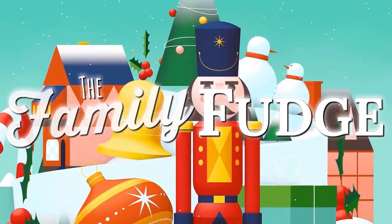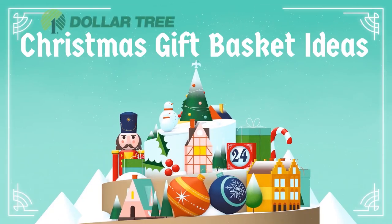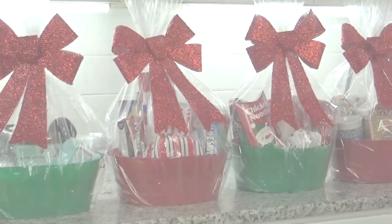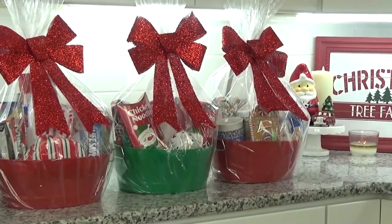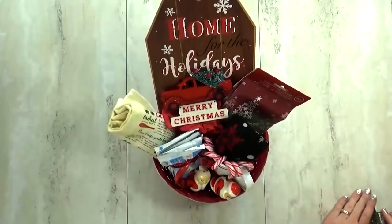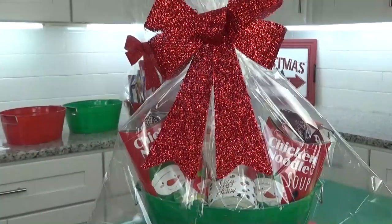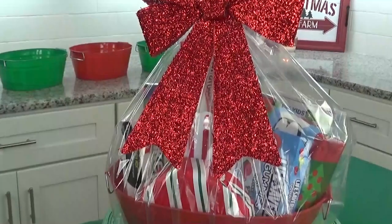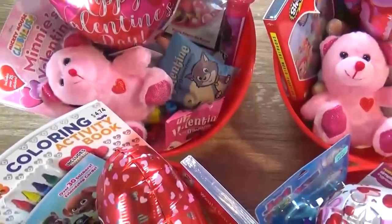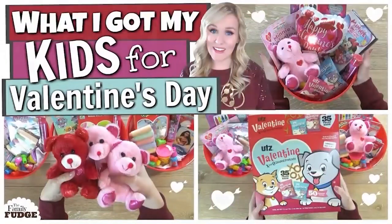Hey guys, it's Jennifer with The Family Fudge. In today's video, I'm sharing four amazing but budget-friendly Christmas gift basket ideas. All of these gift baskets only cost about $10 to put together. I'm also sharing my best tips for creating perfect budget-friendly gift baskets. Great to give as neighbor gifts, teacher gifts, coworkers, or even the ladies from church. These tips can be used for any type of gift basket, whether it's Easter, Valentine's Day, or even Mother's Day.